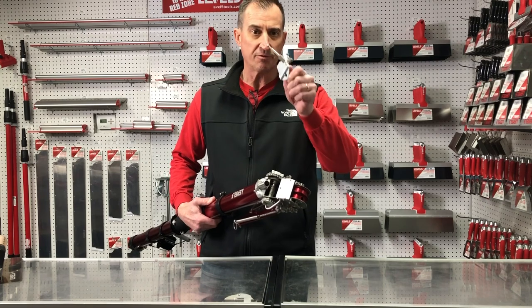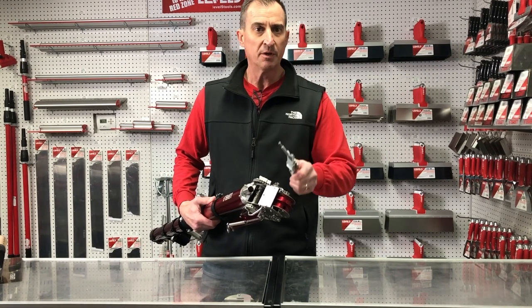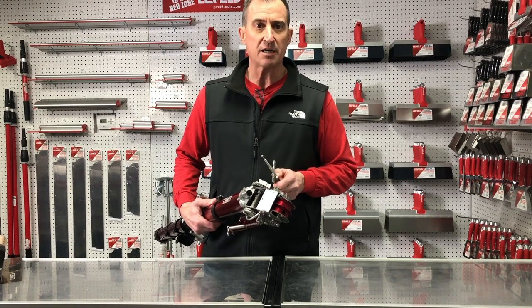Again, the improvements keep coming from the finishers who keep encouraging us and giving us feedback. We appreciate your help. Check us out at level5tools.com. Welcome to the Red Zone.